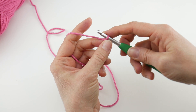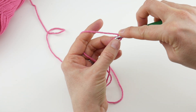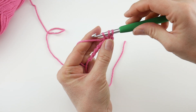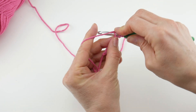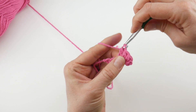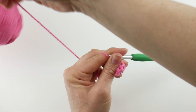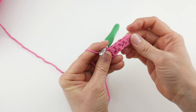Next we're going to work a half double crochet in the third chain from the hook. This loop here does not count, so go one, two, three into that third chain from the hook. To make a half double crochet: wrap yarn around hook, insert it into that third chain from the hook, bring up a loop — you'll have three loops on your hook — wrap yarn around hook and bring it through all three loops. Then work a half double crochet in each chain across. That's row one.